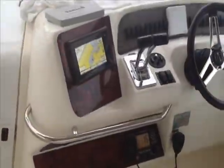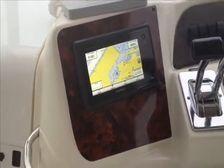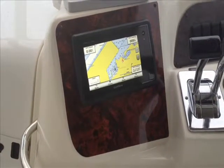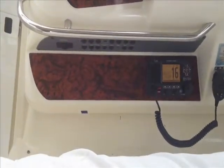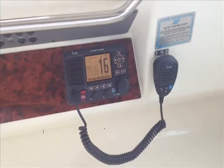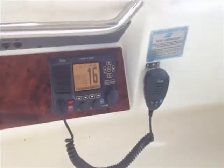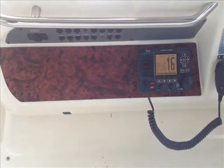George Shively back with you here. Just wanted to show you how the helm turned out here on the 96 330. As you can see, our new fascia has been installed along with the Garmin 741. Below that we have the new fascia for the lower panel and we have our Icom M506.